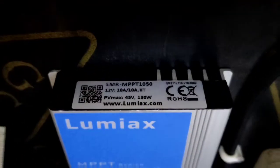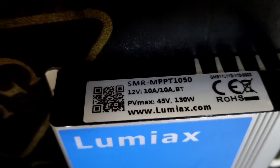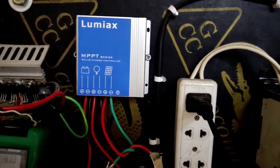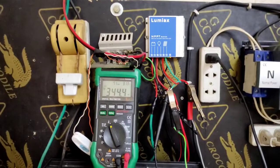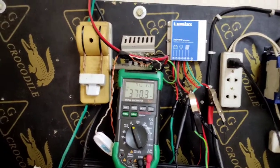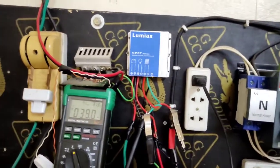This controller comes in two models. This one has Bluetooth and a remote. The maximum panel voltage is 45 volts and maximum input is 130 watts. The Bluetooth model also includes a remote control. The key difference: if you want to use it for security outside or continuously indoors, choose the Bluetooth model because it can be set to stay constantly on.